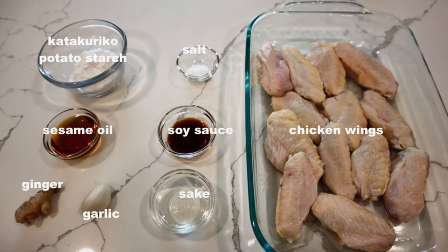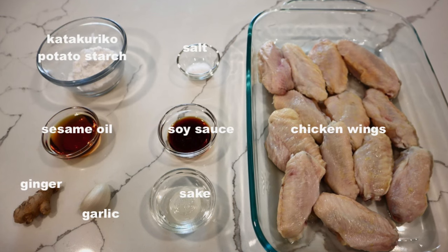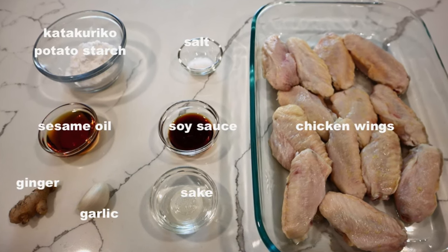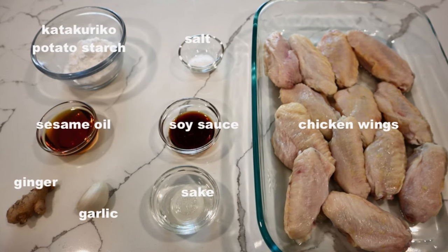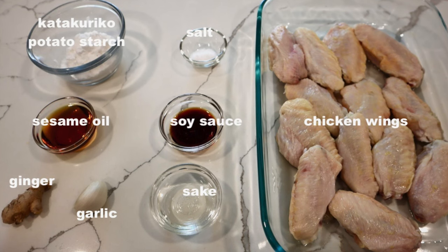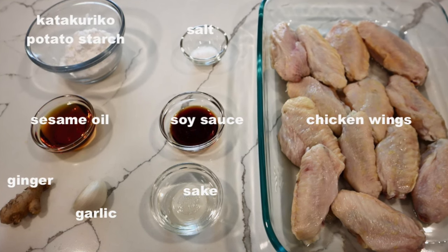These are the ingredients. We are using katakuriko potato starch to coat the chicken instead of flour to make it crispier. If you don't have potato starch, you can also use corn starch. For more information and the complete recipe, please visit our website japanesecooking101.com.